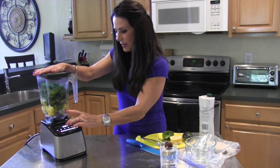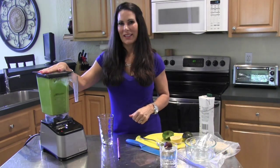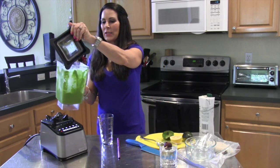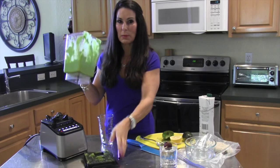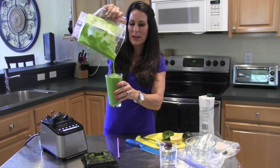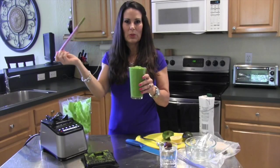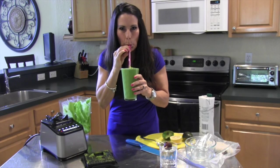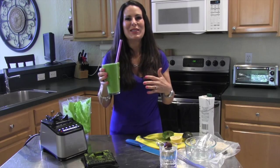We're going to turn this on and blend it up. That is done — look how beautiful and green it is! This is so delicious. It's going to come out with the consistency like when you go to get a smoothie at one of those smoothie places — nice and thick, cool and refreshing, very, very green. Perfect. You can put it in a mason jar, but you're going to want to drink it right now. I have my forever straw in here. Oh my gosh — it's like ice cream. It's so delicious. You're going to love this one.